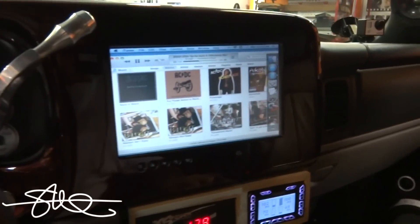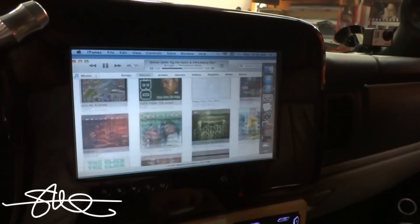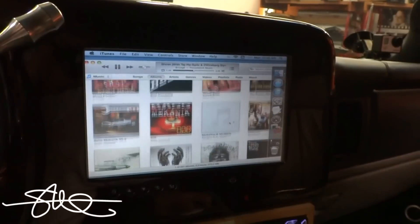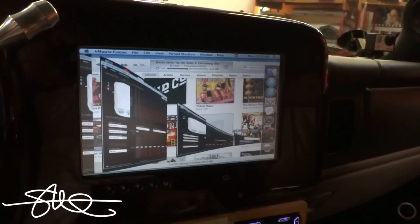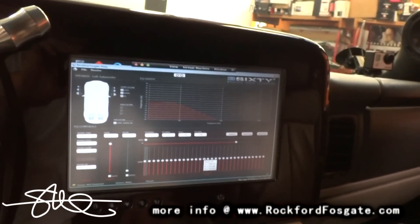Just to show you that this stuff does all work — it's not just for display. Got iTunes on here. Switch over to VM Fusion so I can run the 360 software, and you can actually hear the changes being made when I make them.